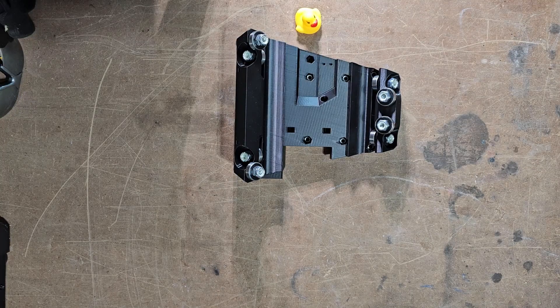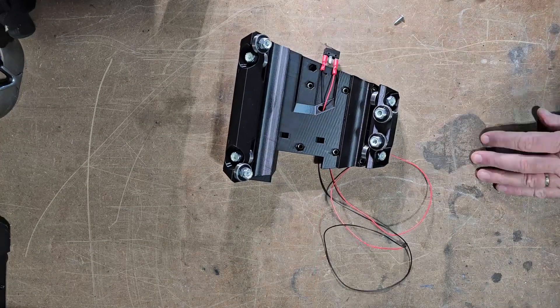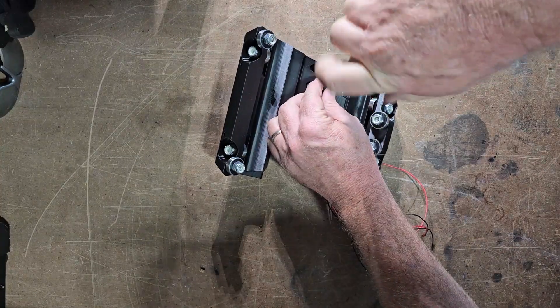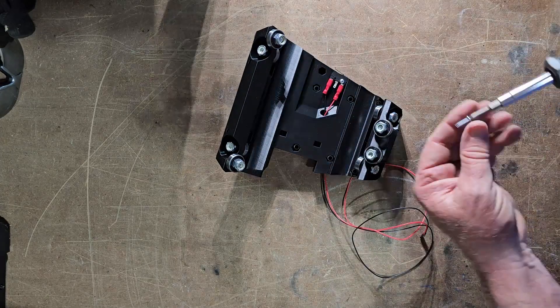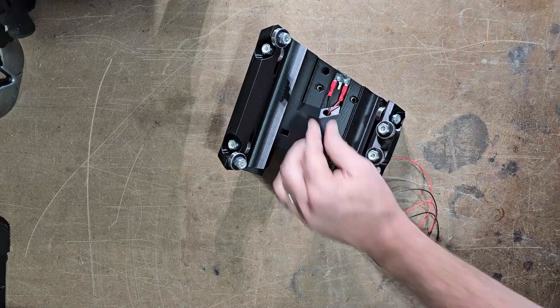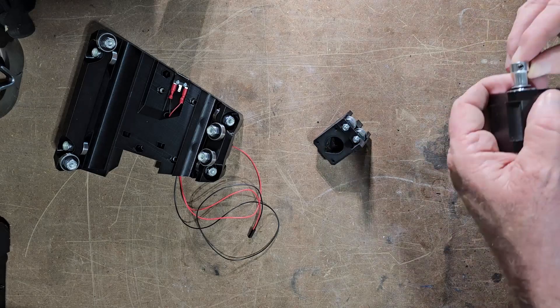The other thing that is great about these plans — you can custom build this to the size you want. They also include a calculator. This calculator will determine the size of your table, the size of rails you need, the belt lengths, and they also have a calculator for your permanent struts. When you enter your size, it'll tell you exactly how big you need it, and then you can download the file so you can use this machine to cut out your permanent struts.